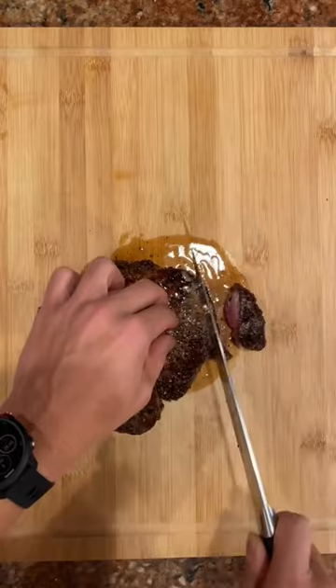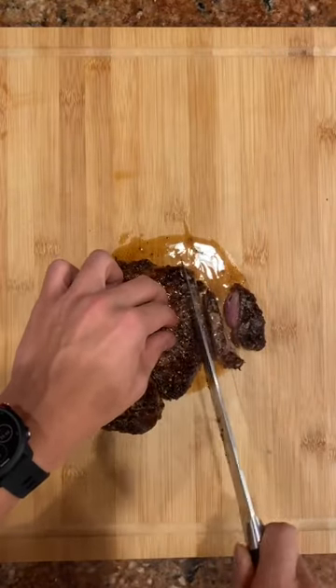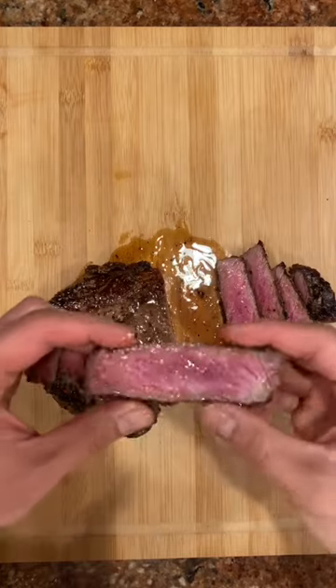Let this steak rest on the cutting board for about five to ten minutes. Don't cut it open. After it's done resting, slice it up, then serve and enjoy.